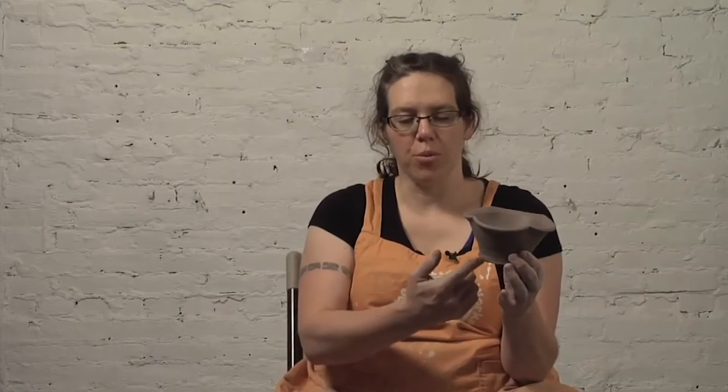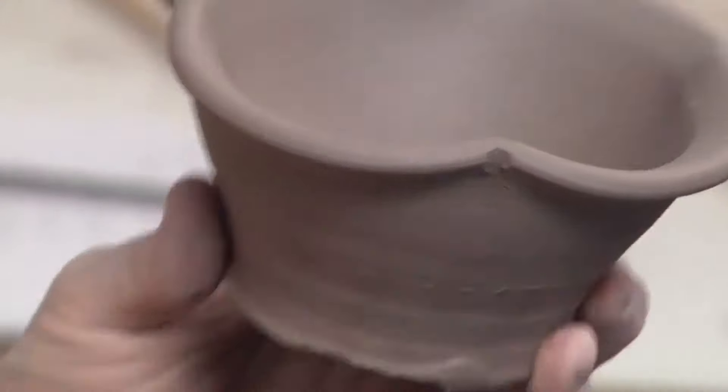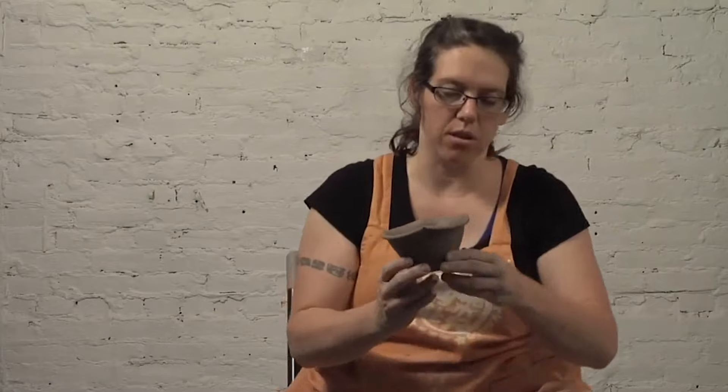I've removed the waster slab off the bottom of this, but because this rim has so much detail, I don't want to turn it upside down and put it right on my wheel head because I could dent or crack these areas. So what I'm going to do is throw a little hump that I can set this on top of and trim the piece without the rim touching the wheel.